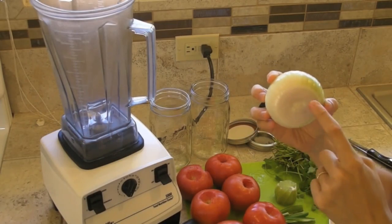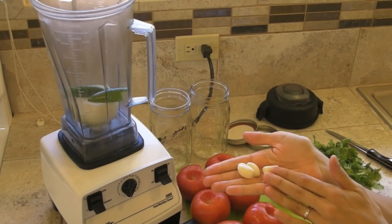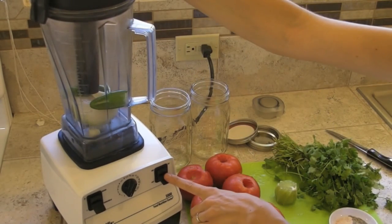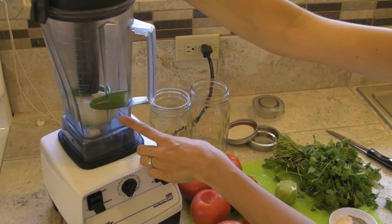Start by throwing in your one skinned onion, your de-seeded jalapeño, and your 3 cloves of garlic into the Vitamix. Secure the lid on your Vitamix and have your tamper ready. We're going to flip the machine on and change the variable speed just enough to get these ingredients minced.